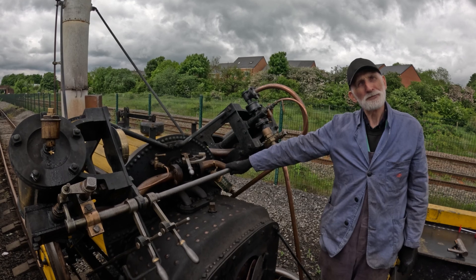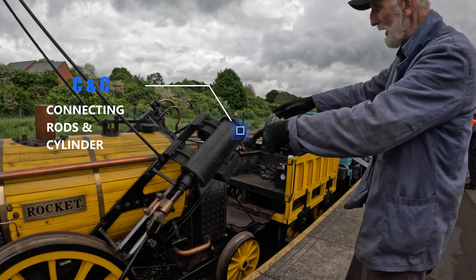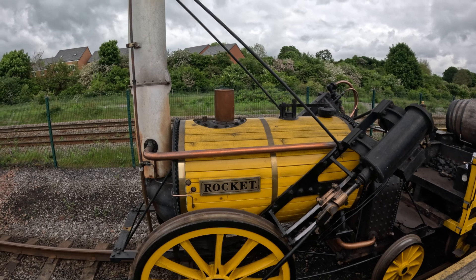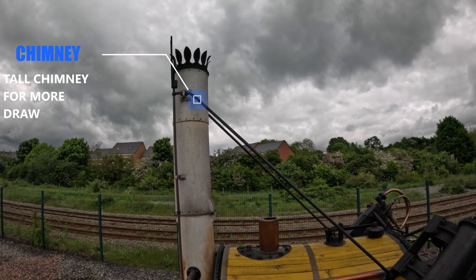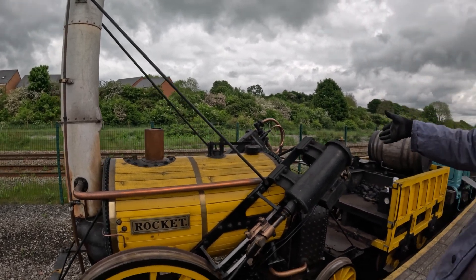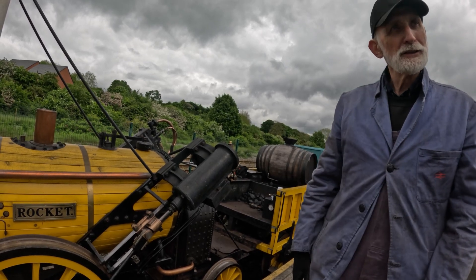Down the side here we have the connecting rods. Steam blows into the cylinder and sends the piston one way, then steam enters from the other side and sends it back — that's what creates the chuff-chuff-chuff sound. There are basically four levers. The tall chimney provides more draw — similar to traction engines, a tall chimney draws the fire better. Most engines have a blower to blow steam up the chimney, but this one doesn't. If the fire isn't drawing and you stop, you can get blowback on the footplate, because fire needs oxygen and will come back toward you.